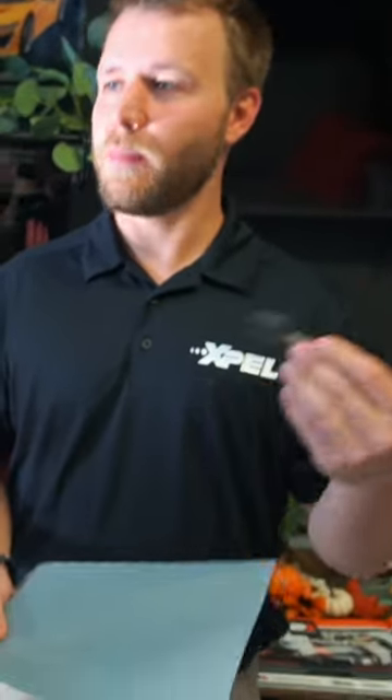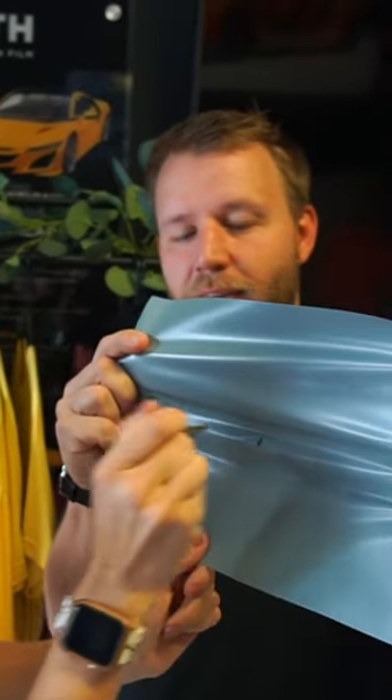I wanted you to take a key and try to poke it through the vinyl, just so you can sort of see the difference between vinyl and PPF. We're gonna do the stab test today — this is like if a car gets keyed. Try to poke it through. Right away you're able to just go right through. It's kind of like fun.